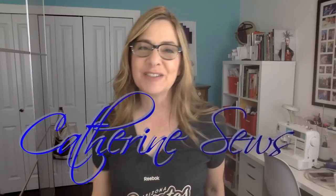Hello everybody, welcome to Catherine Sews. Thanks so much for joining me today. I'm kind of excited because I went thrift shopping and I found this jacket, this kind of sweet little tweety jacket. It was priced at $8 but it was on the half price rack so it was $4. That's a score.